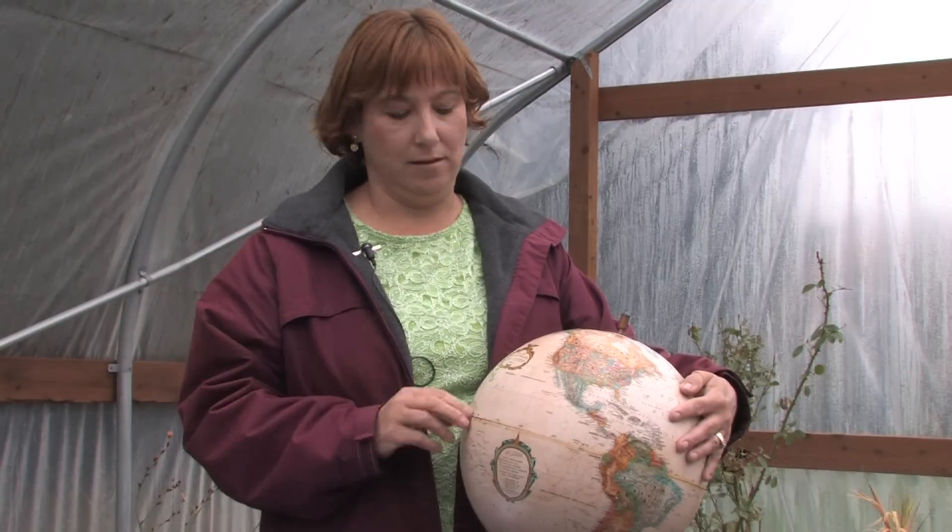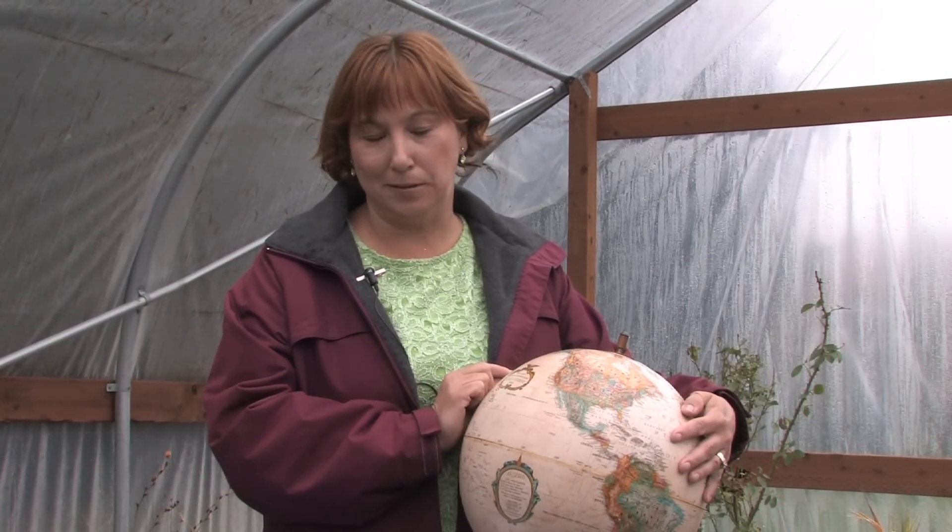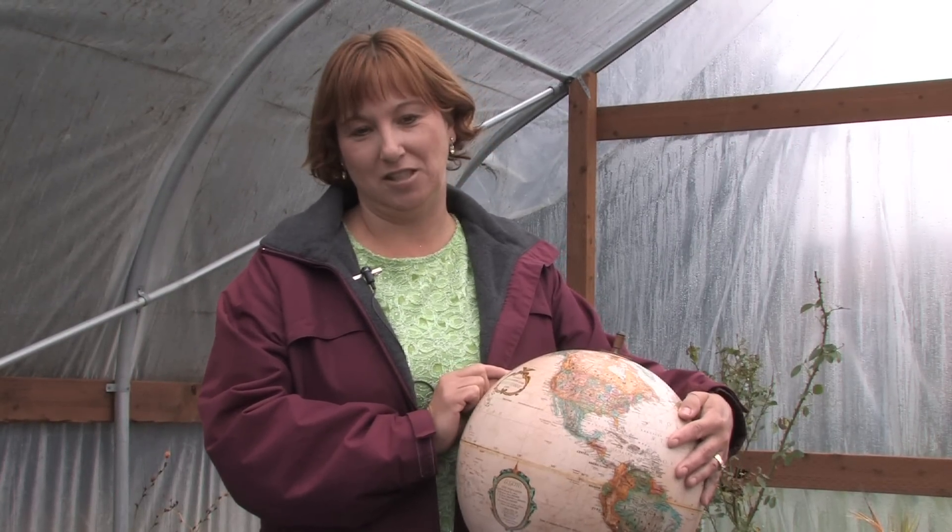They grow really well in California because it's very similar temperatures and very similar conditions, and they supply most of the world with their olives. So when you're growing your olive tree, make sure that it's in a full sunny spot and it has really good drainage. Grow it just like any other fruit tree, but make sure that you dry them out in between watering.